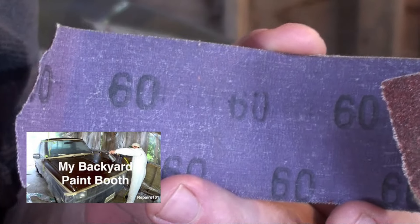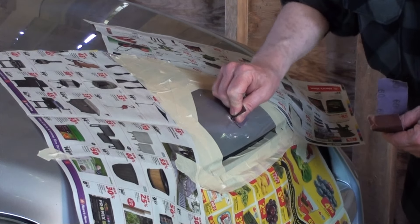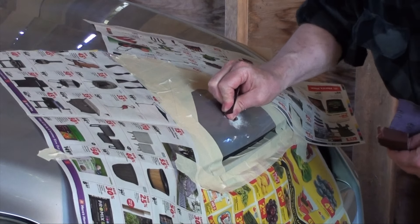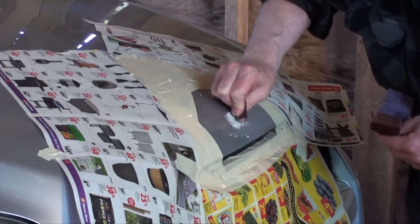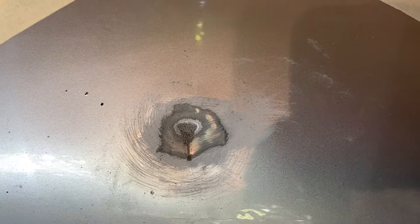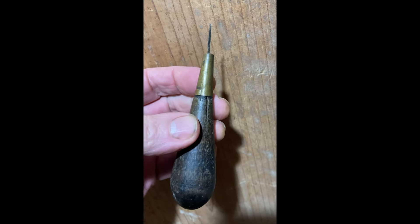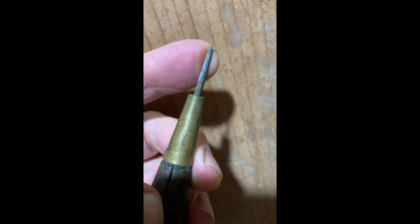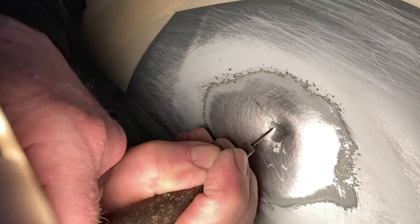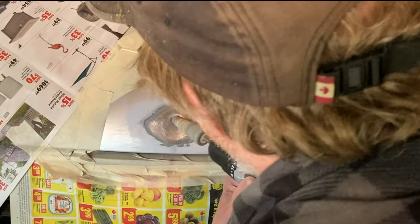See my backyard paint booth video for instructions on how to set up an inexpensive spray booth. I use 60 grit to break the paint and expose the wound, then I use this homemade scraper to dig at the crevice, and a rotary stone on my cordless drill to eliminate any rust.